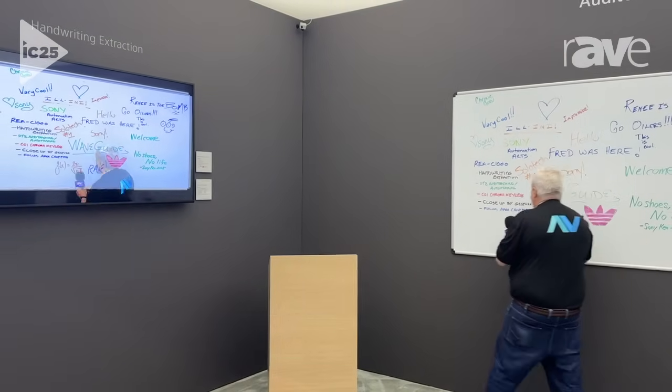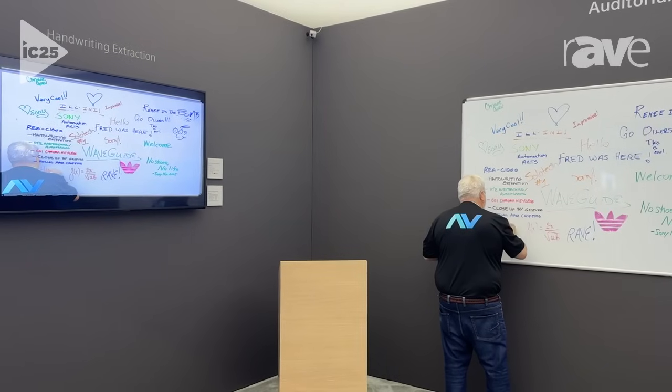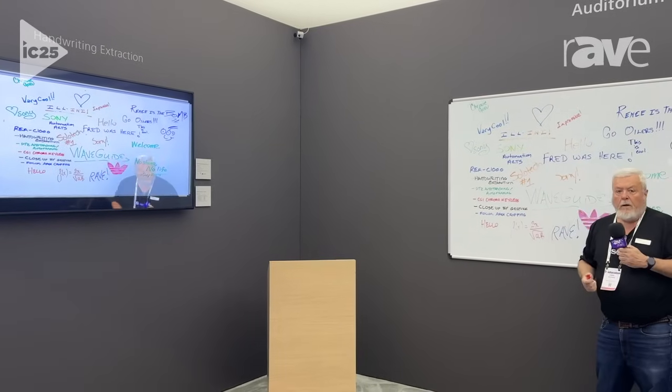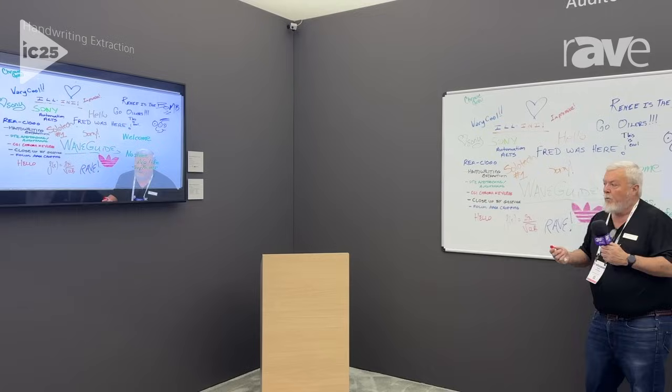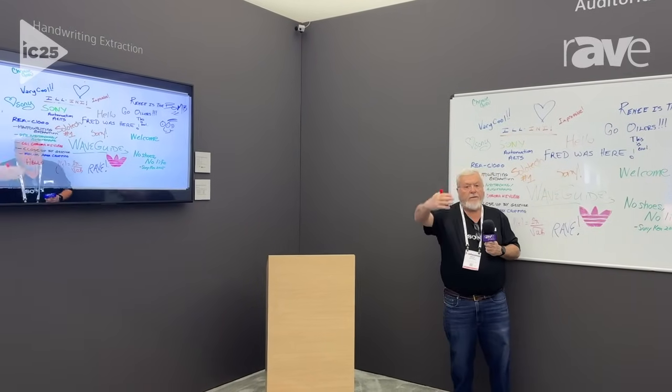When I turn my back, the audience cannot see what I'm writing until I move out of the way. Immediately the camera takes the video out to the processor. With AI, we've established that there's something new on the board, and now you can see that sitting out in front of me.